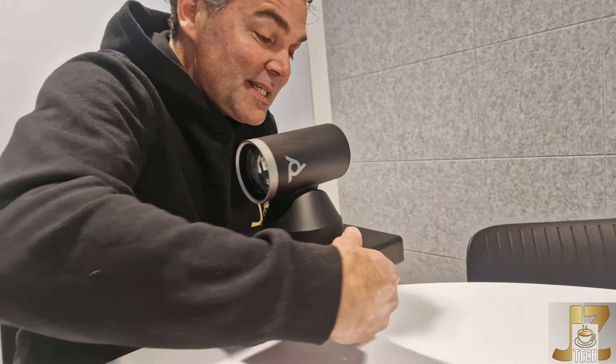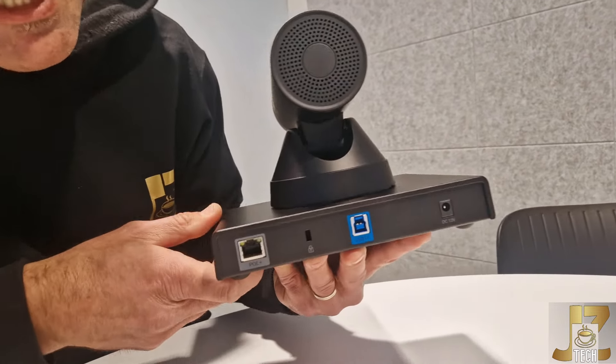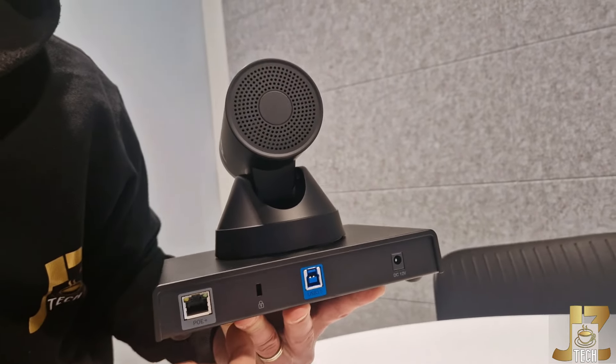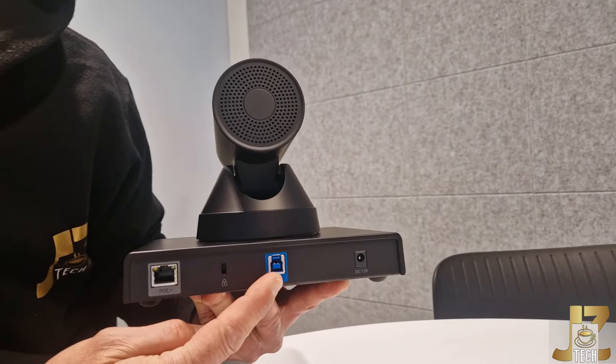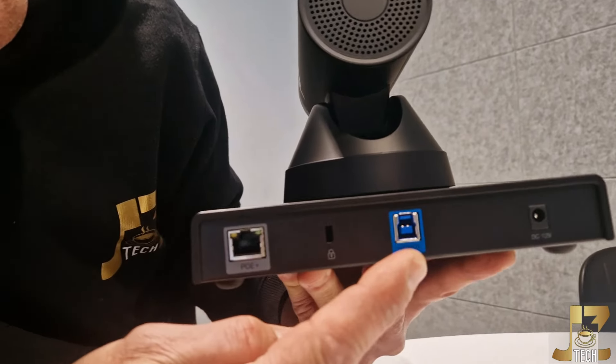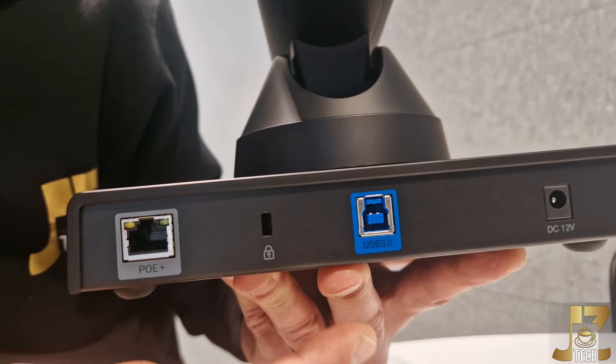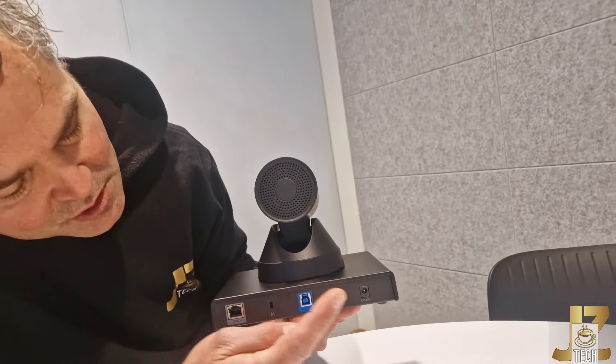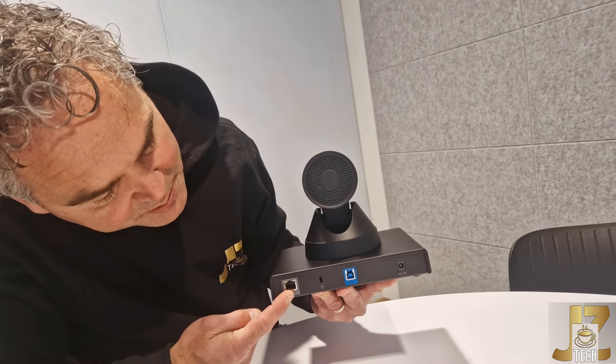Of course I will share all the specifications in the description. Let's go to the back side — this is always an exciting moment. We have that USB cable coming along, so you can connect it over USB. It doesn't power over USB, so you need to connect a separate power cable which comes along in the box, or you can power it over POE.